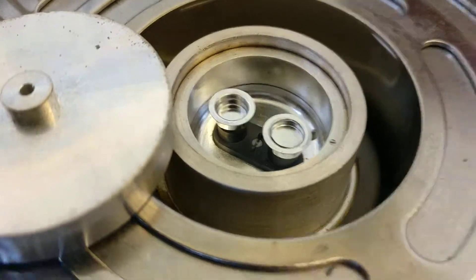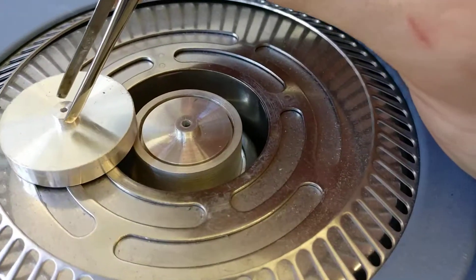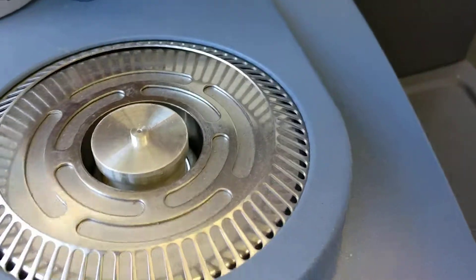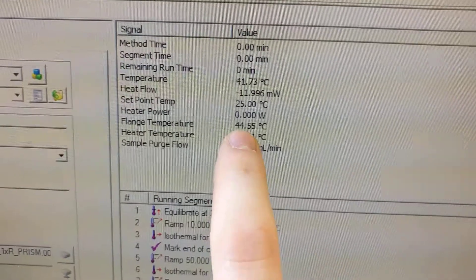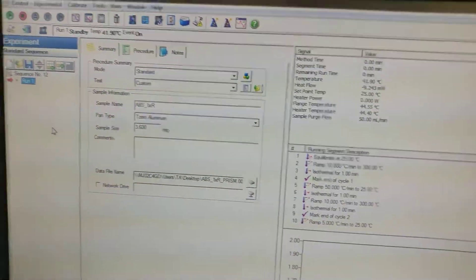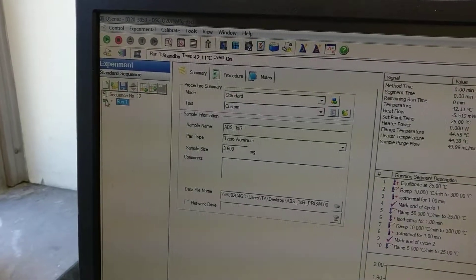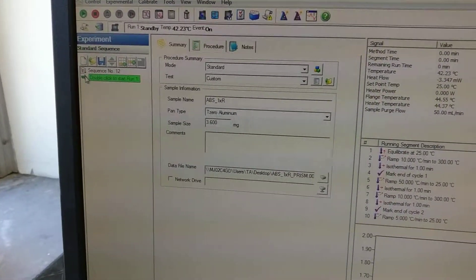That's pretty much it. Just pop the lids back on — the big cap last. As soon as you see the flange temperature get down to about minus 70 or 80, you can double-click the arrow icon and that will start the run.